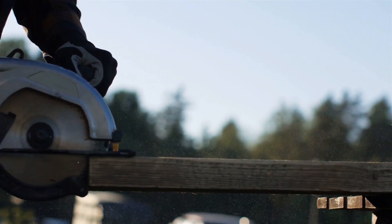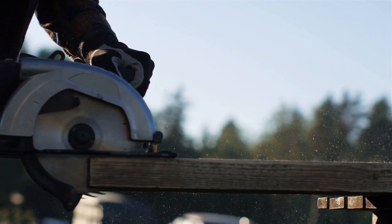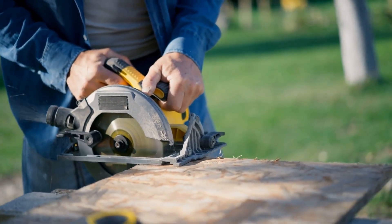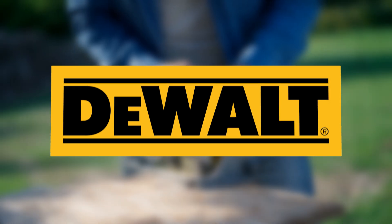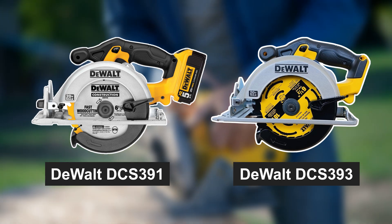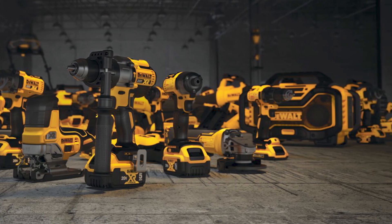But before we dive in, make sure to subscribe to our channel and hit that notification bell so you never miss our expert tool reviews and woodworking tips. Before we get into the details, let's start with some context. DeWalt, a name synonymous with quality and durability, has long been a trusted brand in the world of woodworking. The DCS391 and DCS393 are both cordless circular saws designed to tackle a wide range of cutting tasks. They're part of DeWalt's 20V Max XR series, known for its reliability and performance.